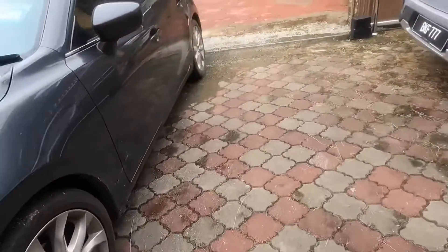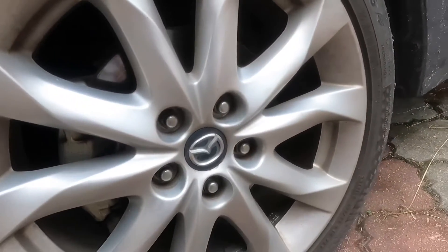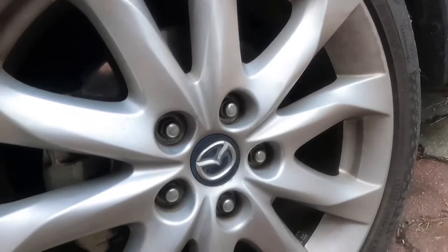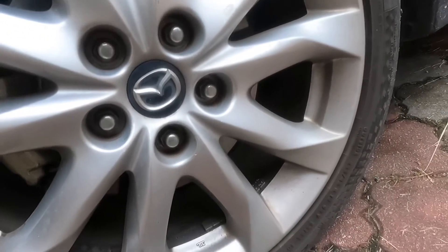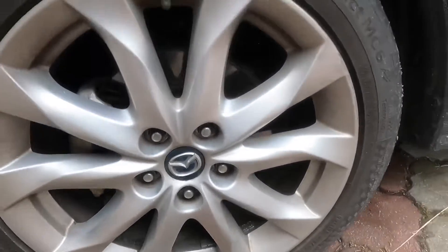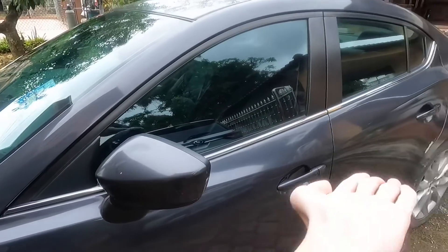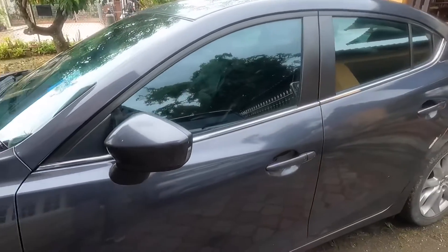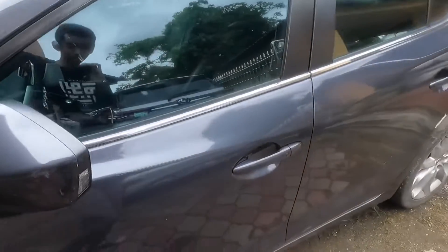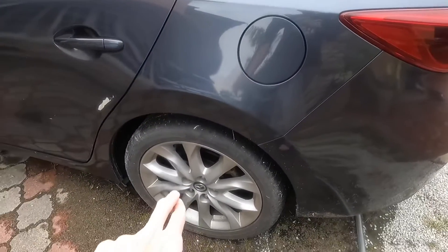Moving to the side, you notice these beautiful chrome steel wheels. I need to check — I believe they are 17 inches — nope, these are actually 18-inch wheels. Here you've got a brake caliper with a silver color on it. Going to the side, we have a nice body line that goes through the car, and the window just lifts up to give it a really sleek look. There are also body-colored door mirrors, which are non-adjustable.